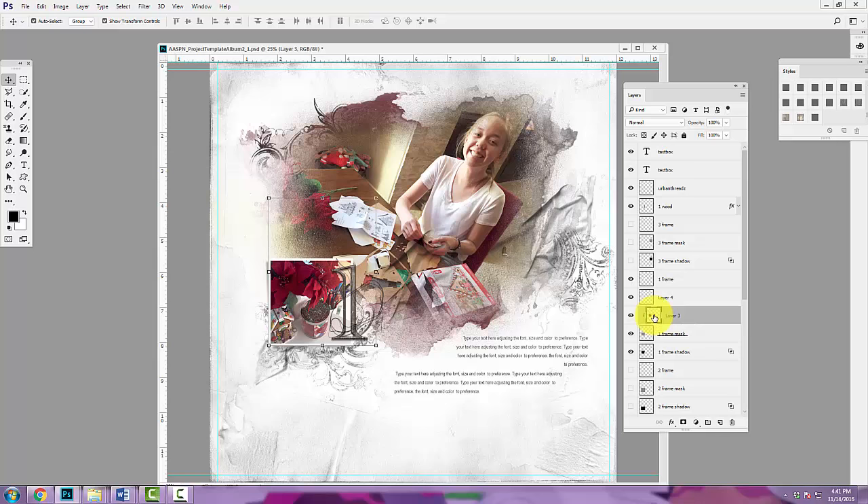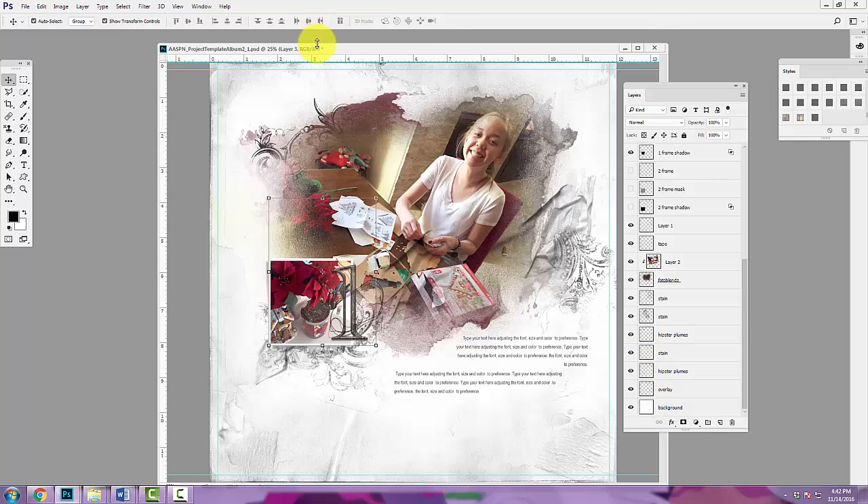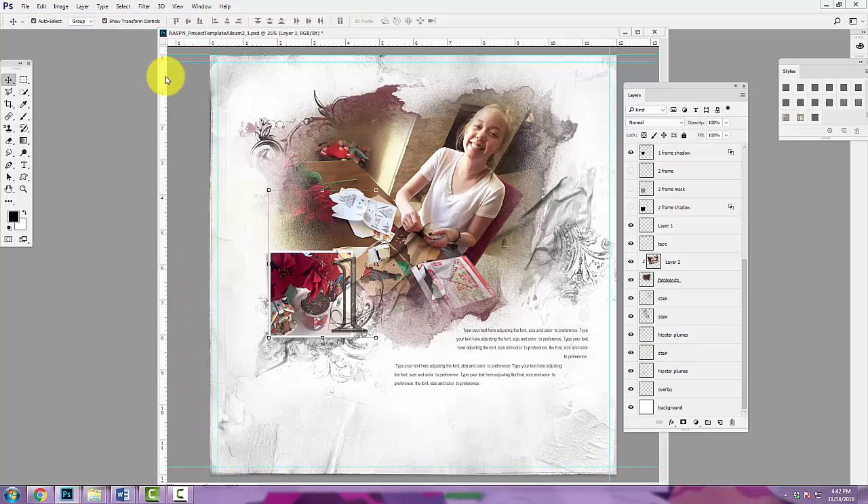This is very much a memory keeping page, but one of my goals for this project is to have a little fun with the artistry. Some of my pages may not have photos at all and may just play with the art. This idea of reflection in December is very much an art journaling approach, and I really want to make the time to use some of those digital art supplies I haven't used throughout the year.